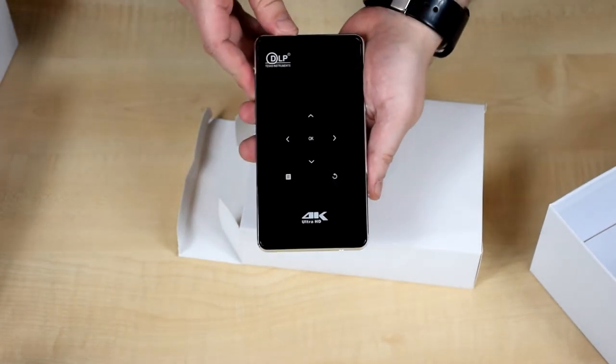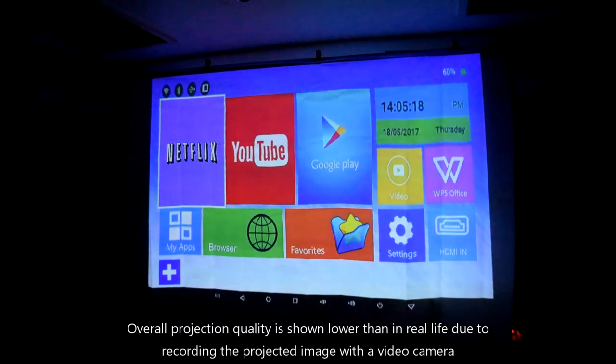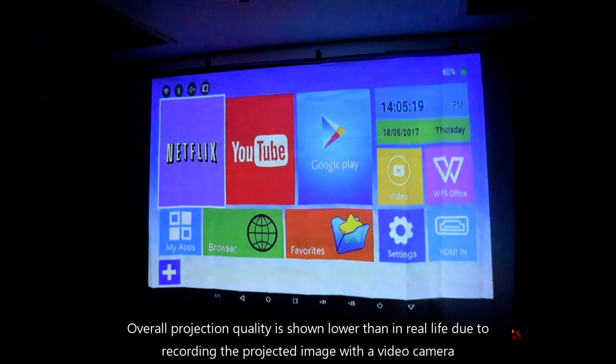Next we'll show you a demonstration of the projector. Please note there is some flickering and changes in colour — this is due to the video camera recording not synchronising, and is not the actual output of the projector.